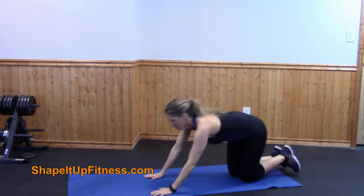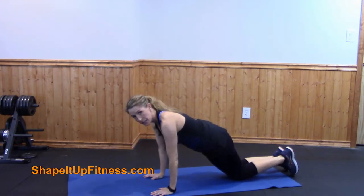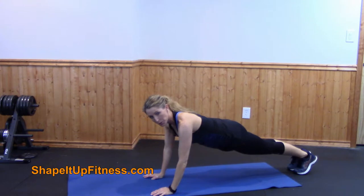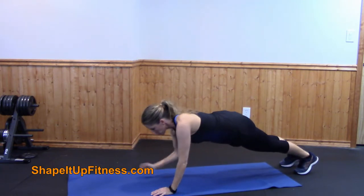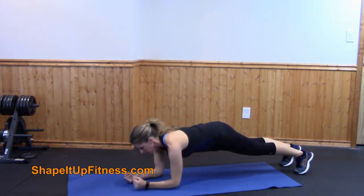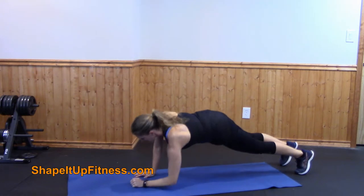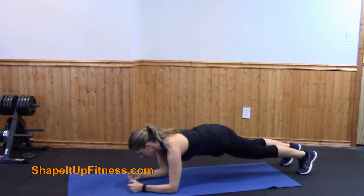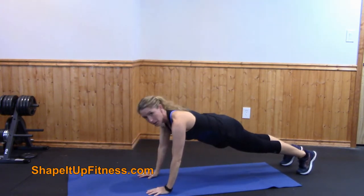The next exercise you're going to start on your hands. If you're a beginner, stick with on your knees. If you're more advanced, go ahead and go up on your toes. What we're going to do is drop down on one elbow and then on the other elbow, then come up on the right hand and then the left. And then I like to reverse it — left arm down, right arm down, left arm up, right arm up.